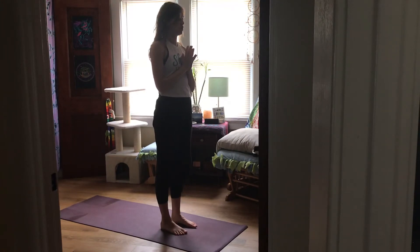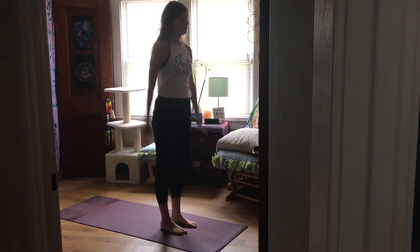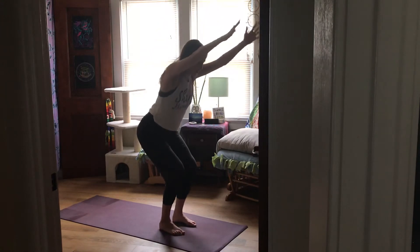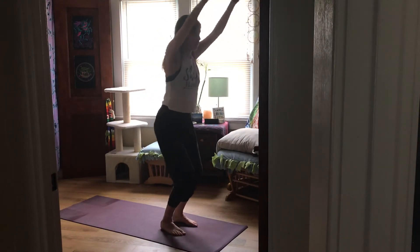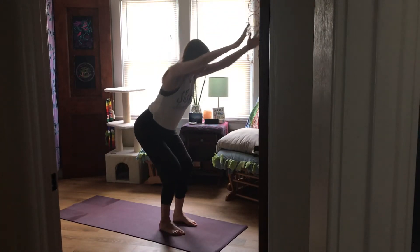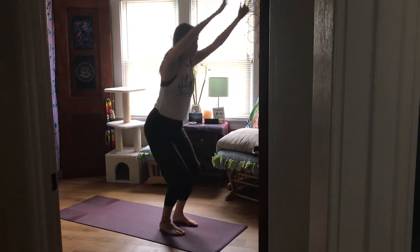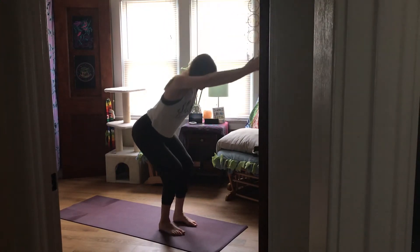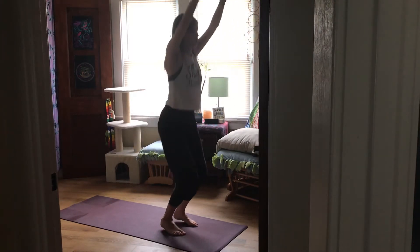Take a moment to notice the shift. Inhale, arms reach up. Exhale, bend your knees, sit back — chair pose. Inhale, come to stand, come up on tiptoes. Exhale, heels lower, knees bend — chair pose. Inhale, up on tiptoes. Exhale, bend your knees — chair pose. Continue just like that.